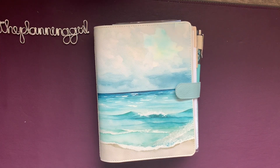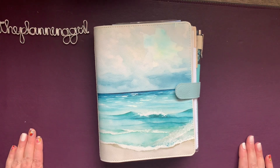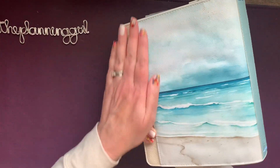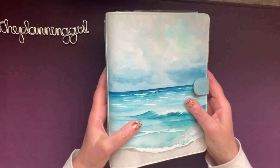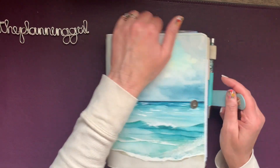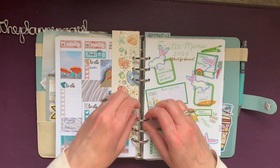Hi, it's Gail the Planning Girl, welcome back to my channel and my A5 Coastal Escape planner, which is all beach all year. Yes, I get a lot of questions about this — it is a gorgeous cover. It's from Planners Anonymous; I don't know if it's still available on their website, you'll have to check it out.